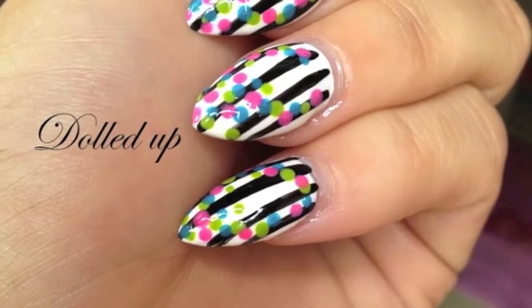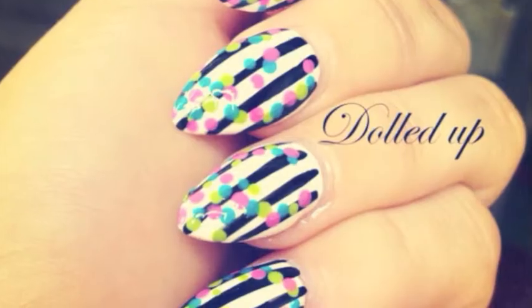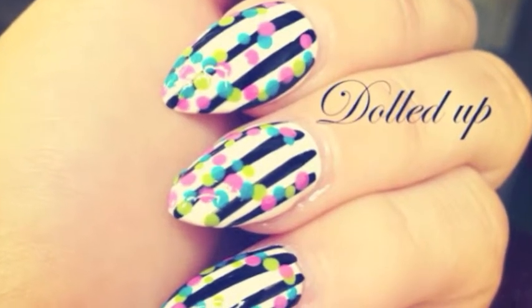Hey guys, here's a new nail tutorial which I think is so cute and funky. So let's get this nail tutorial started.